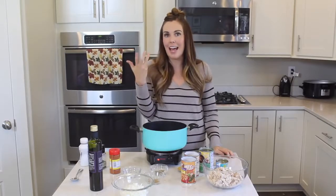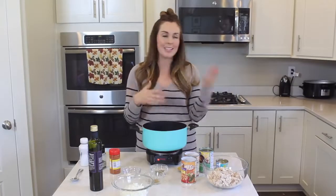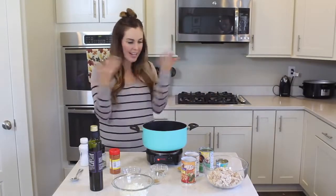So before we get started, make sure you subscribe to our channel. We have recipes like this every day, so you're going to want to stick around and check out all the yummy things that we're cooking up in our kitchen. But let's jump right in and get going.